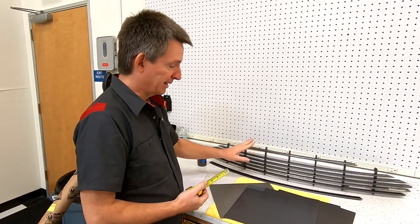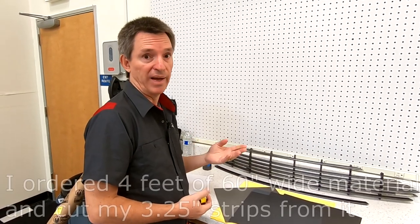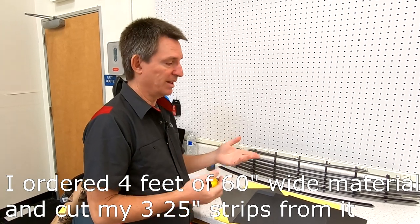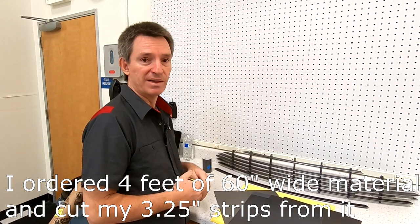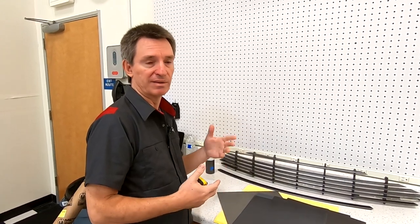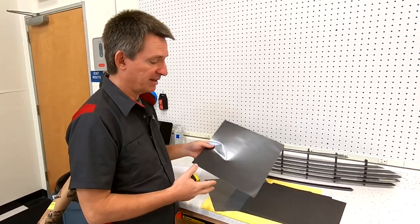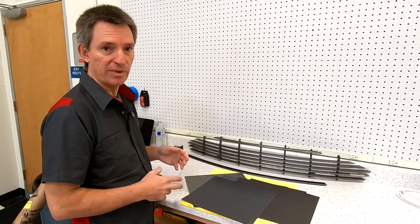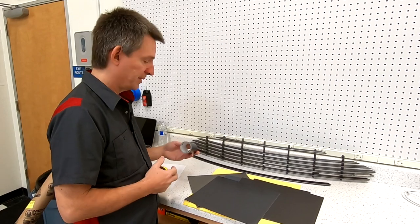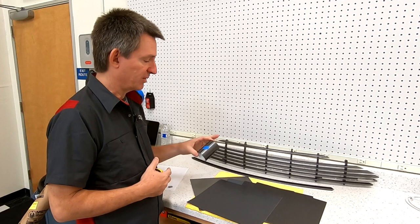You need at least seven 3¼-inch wide pieces — about 2 feet total — but I ordered double that, 4 feet, so I could make mistakes and redo them. It's not very expensive; I spent around $50–$80 shipped. Order lots of samples first, make your selection, then order your bulk roll and cut it into 3¼-inch wide strips.